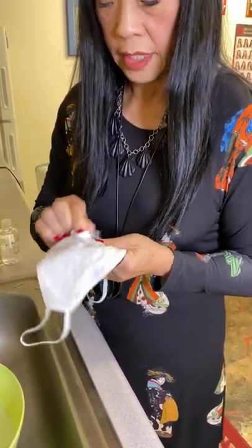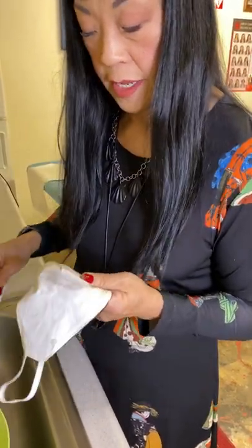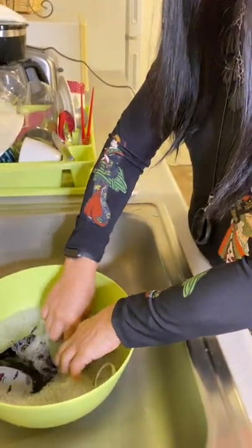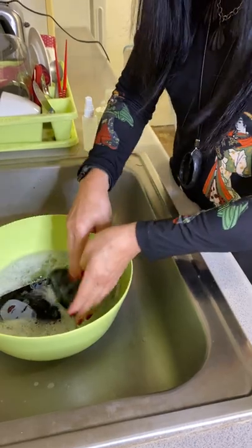Once you get off the lipstick or the foundation, whatever is on there, you can just put it into a dish of soapy water and let it soak, and the rest of it will come clean.